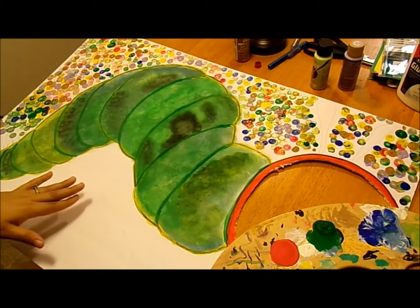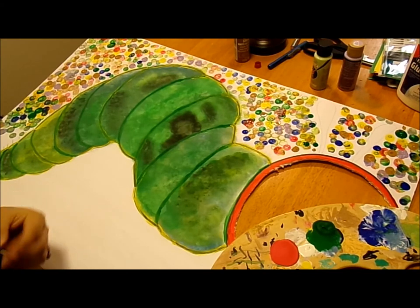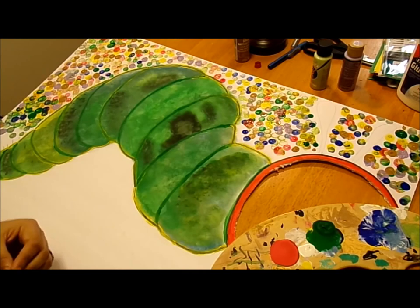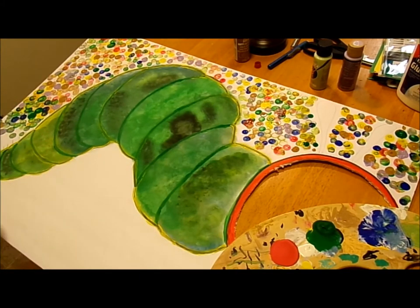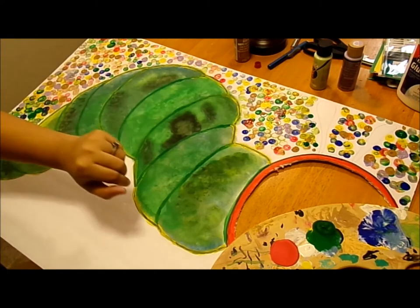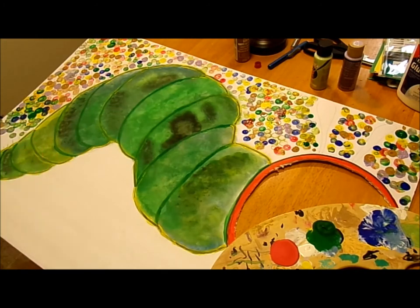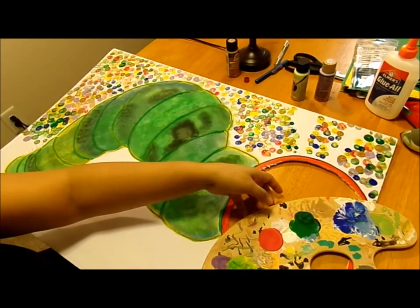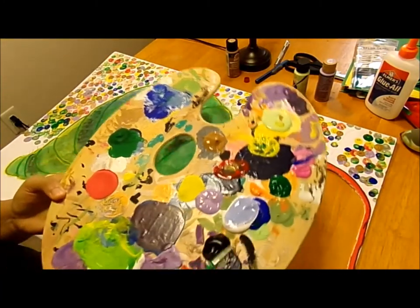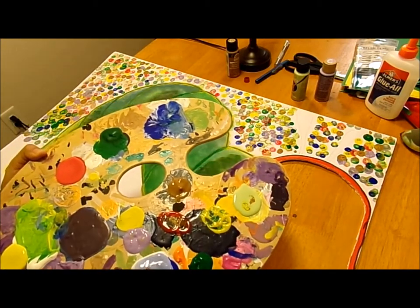Now that I'm done painting the outer part and the green lines inside, I'm going to move on to painting the antennas. The antennas are kind of a purplish, bluish, brownish color. After the antennas, we'll move on to putting the grass. I've decided to do more than just a caterpillar — maybe a watermelon on one side, a cupcake on the other, and a lollipop candy, since those are things the caterpillar eats in The Very Hungry Caterpillar book. I'm using some purple mixed with white and blue for the antennas, plus some green.